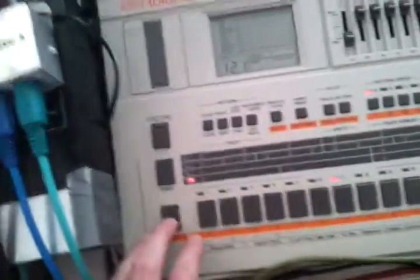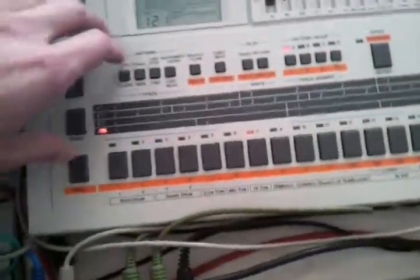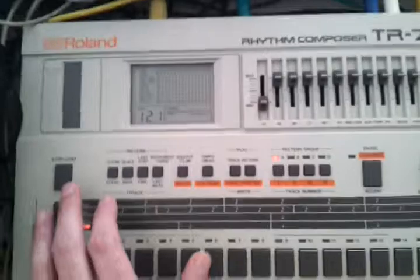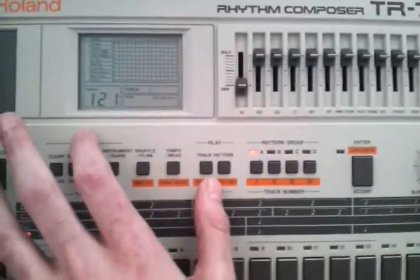To program your patterns, after switching it on, you don't have to choose any mode here. You just have to switch it on, press shift, hold shift and press the step tap button.